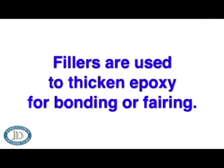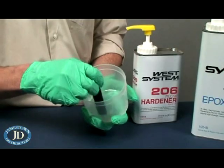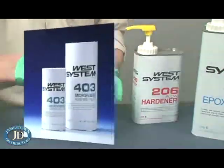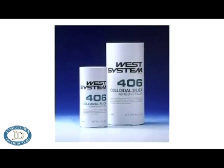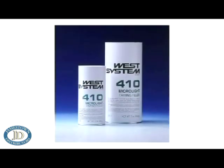Adding fillers. Fillers are used to thicken epoxy for bonding or fairing. As soon as the resin and hardener are thoroughly mixed, the epoxy is ready to be modified with fillers. Adhesive fillers thicken the mixture for bonding, while fairing fillers are used to thicken the mixture for use as a fairing compound.